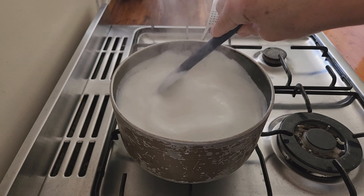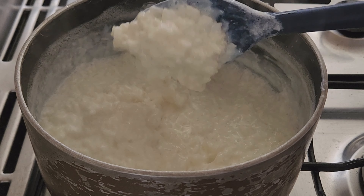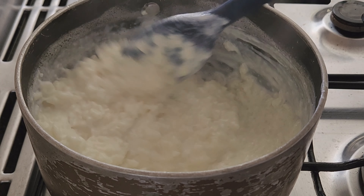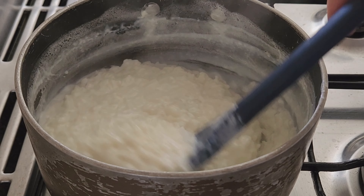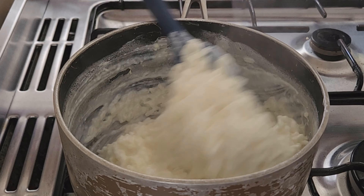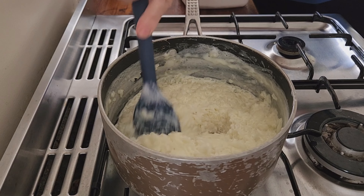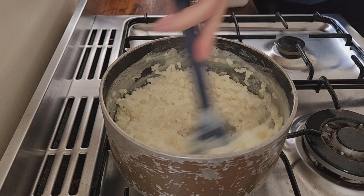Once it has come to the boil, reduce the heat to low to maintain a steady but gentle simmer and continue to cook the rice slowly. This should take a good 30 minutes start to finish. It's important to cook the rice really slowly until it's super thick and creamy and the liquid has been absorbed.